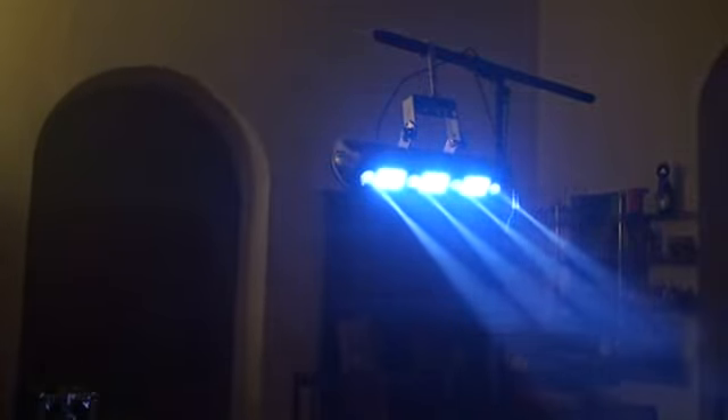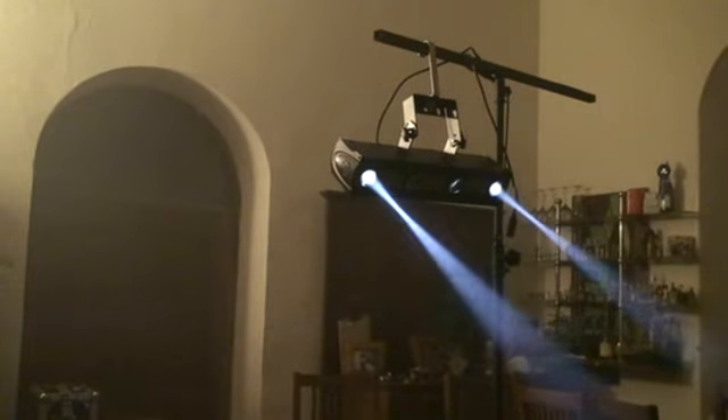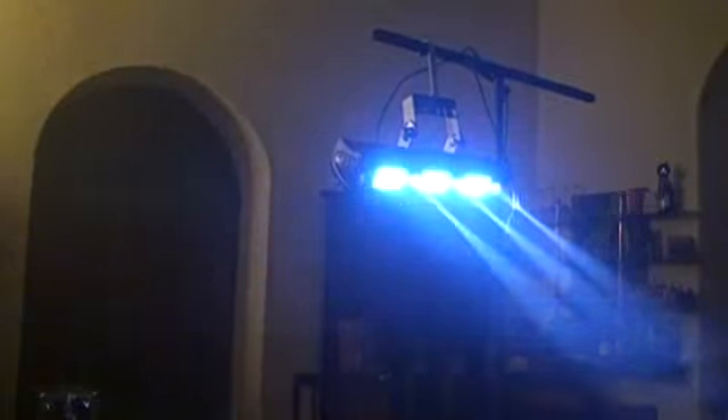At the moment it's on sound to light, but it will run Master Slave and DMX as well. Just to prove a point — right now it's just flashing, but if I start to stamp on the ground, just take a look. That gives you a general idea of what to expect, say if you've got the beat of the music going.